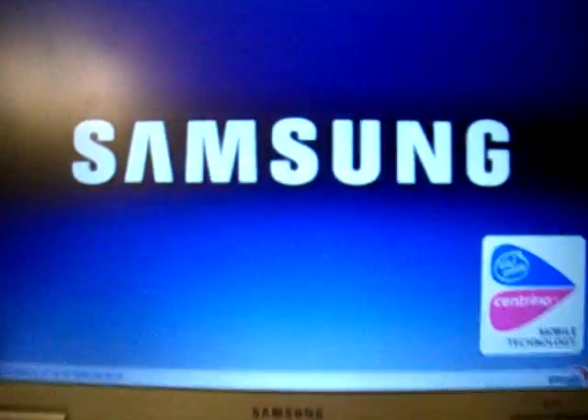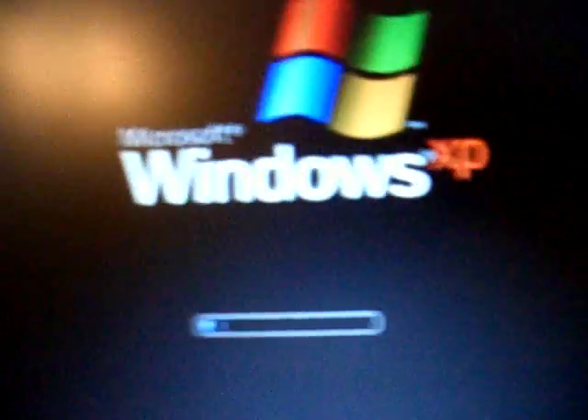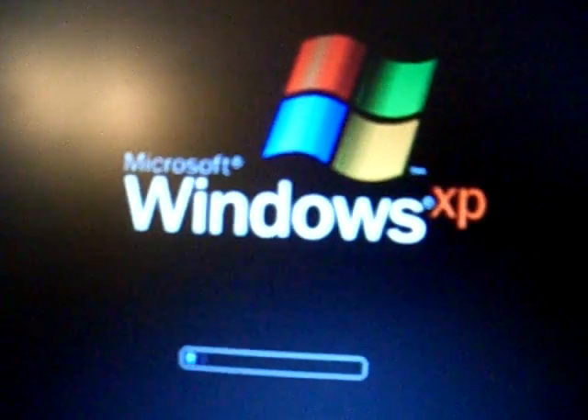So this is the Samsung X10, which I showed you in the Star Race. It's got an Intel Centric Processor and it's still got the Compact Notebook just downstairs — running Windows XP.